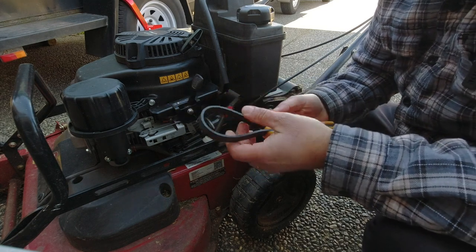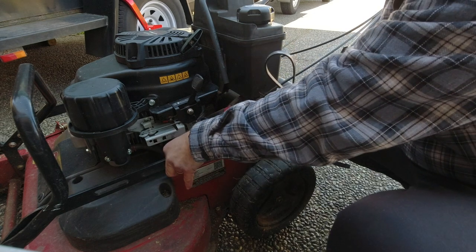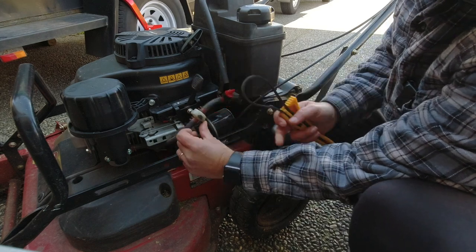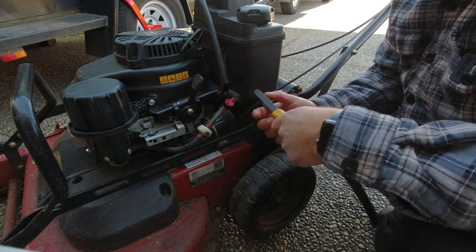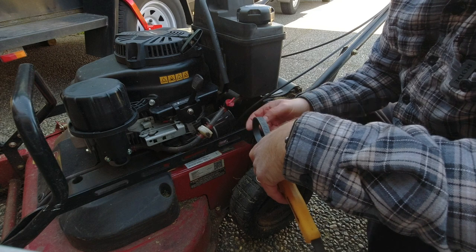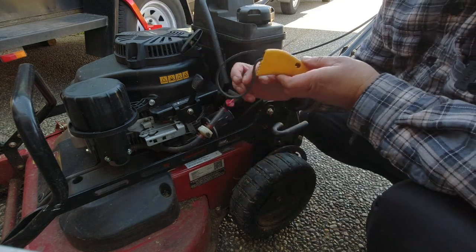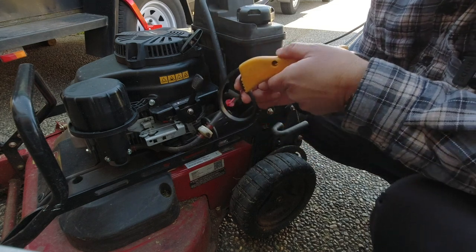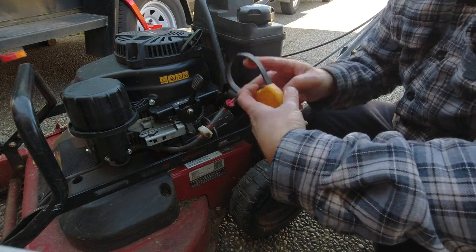It works great even in the kitchen for jar lids you can't get open. One thing I'd suggest is there's a little tab where the fuel line is — you can just move that out of the way to give yourself a little more clearance. Removing the filter is counterclockwise, so positioning the strap wrench with the grippy teeth going so that pressure turns it counterclockwise.